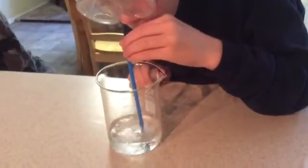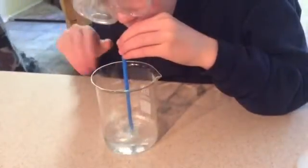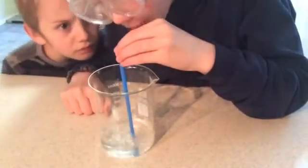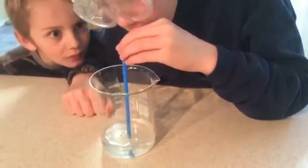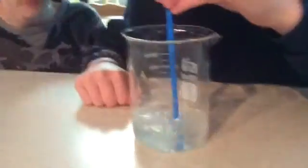Okay, so this is lime water and it's an indicator for carbon dioxide. Isaac is breathing into the water and his breath, of course, has carbon dioxide in it. And we should be able to see the lime water get a little cloudy.